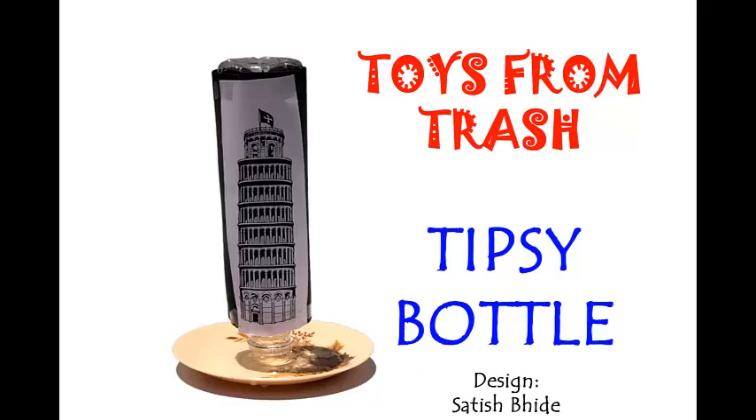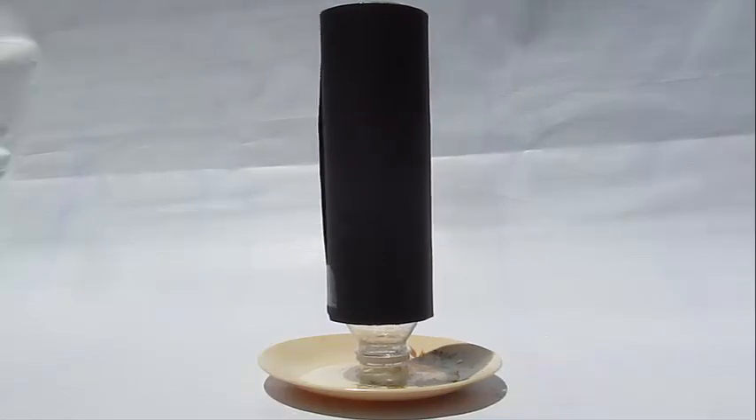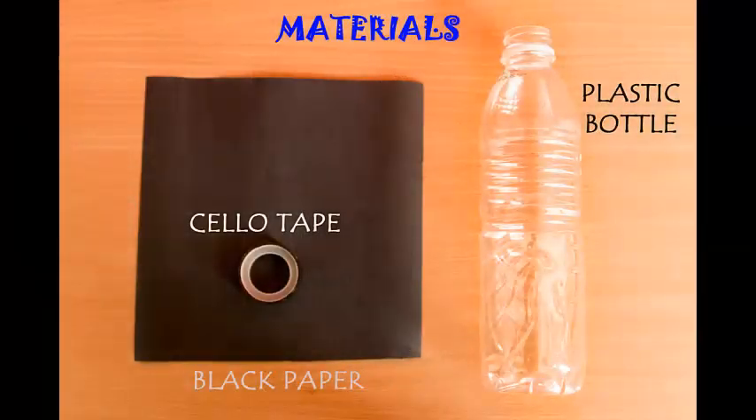You might have seen people getting tipsy after consuming some alcohol — they cannot stand straight. But here, a bottle magically gets drunk on water and cannot stand straight either. Amazing experiment.